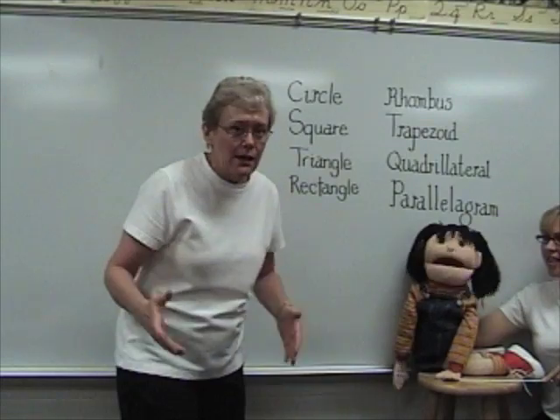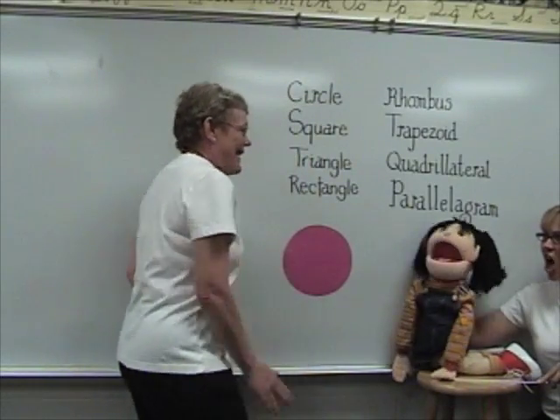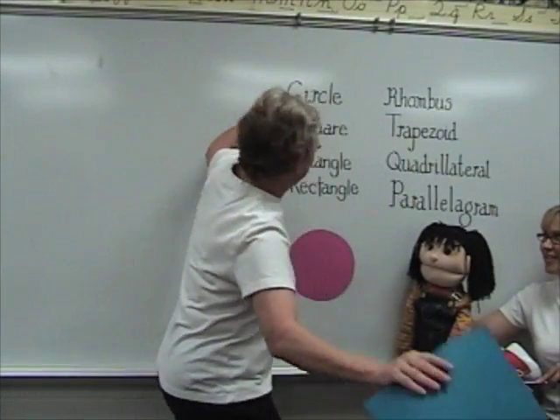Hey! How are you doing? We're going to do some shape work today. I love shapes! Think Jeanette knows these shapes? Let's see. I bet you're good at this one. Circle! You got it. This is a circle.